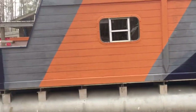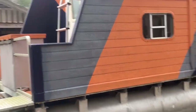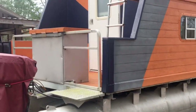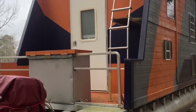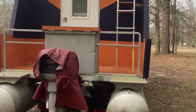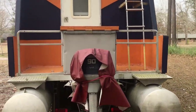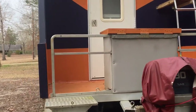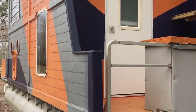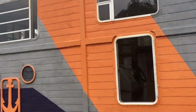I'll be ready to sail this baby — I'm ready for it, I'm ready to take it out. I'm excited about taking it out, hoping it goes well, hoping I don't have to add more pontoons. But it's looking good, it really turned out nice.